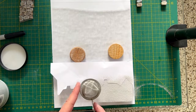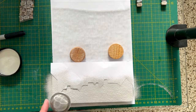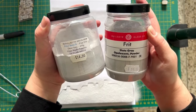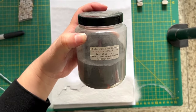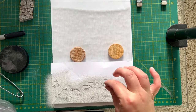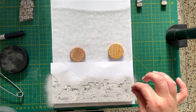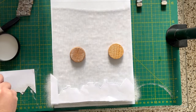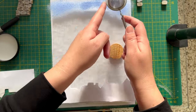We wanted to create a skyline and have used a template, then we're sifting powders on top. We're using a couple of different grey colours to create this effect, and we're putting a little bit of black opal on the top just to add a bit of texture.